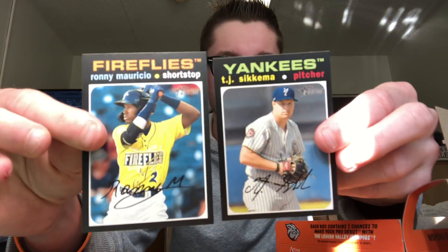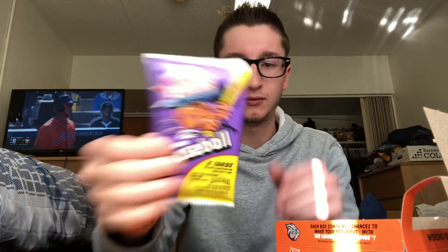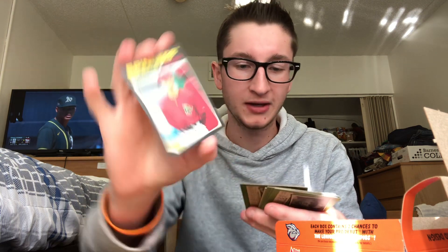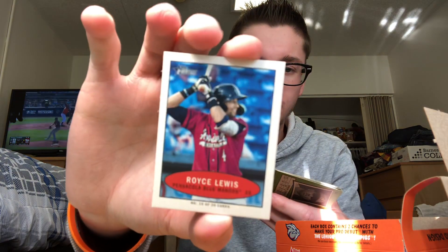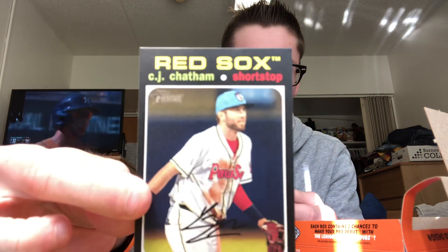Ronnie Mauricio, TJ Secoma — if I mispronounce anything, be sure and let me know guys. I don't know if there can be short prints or what but we will check it out. Looks like you get a mini per pack. Matthew Lugo for the Red Sox, nice. Royce Lewis mini, cool. Isaac Paredes, Bryce Wilson, and CJ Chatham for the Red Sox.